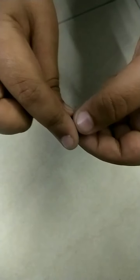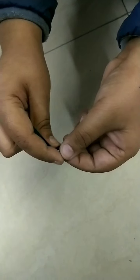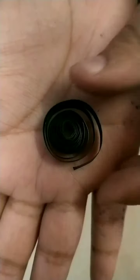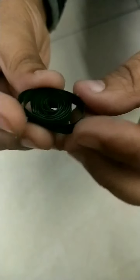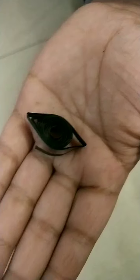We are making a leaf. We have taken a dark green strip here. We are rolling it continuously. Now we have done with this. Now we have to loosen it. Then we have to do like this. Press both the sides and our leaf is ready.